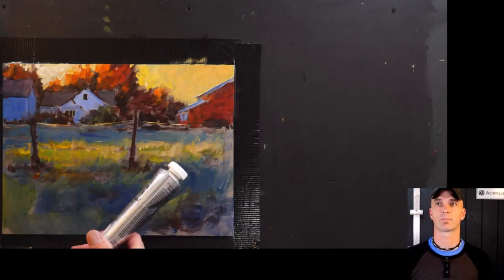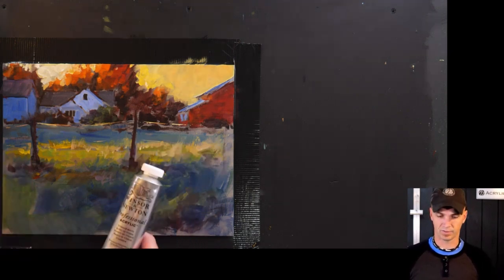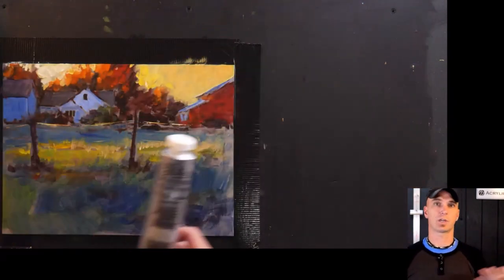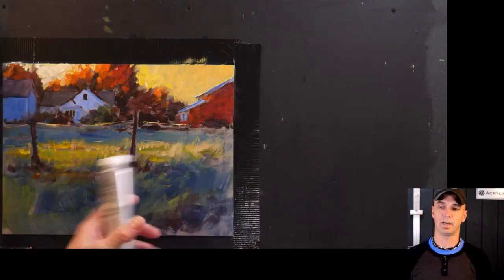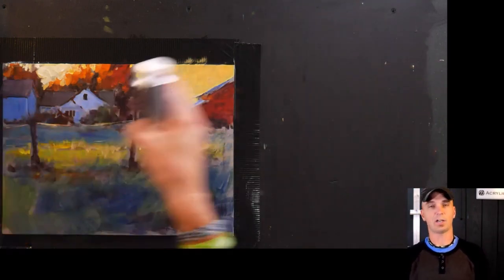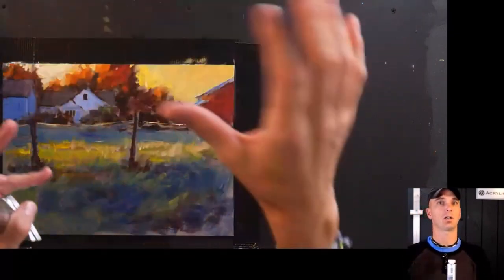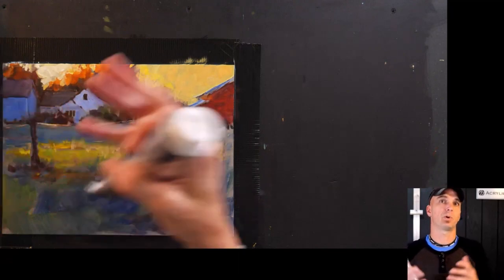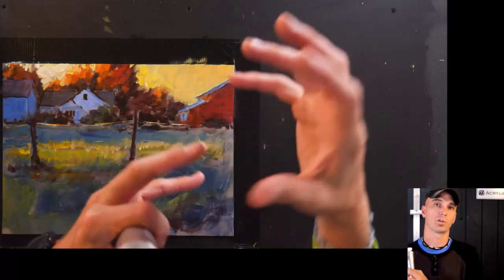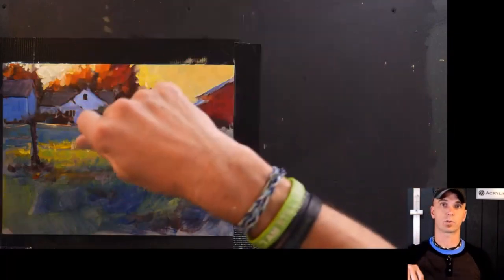How do you use such bold colors but keep the painting from looking childish? It's all about gray. That's part of the reason I like gray as a background color — it neutralizes things. If you want to use bold colors, you also need to learn how to use gray, not just as the background but also learning how to mix those grayish colors. Not every orange I mixed was bright — there were dull oranges, dull reds, dull greens. Those really help so it doesn't look like it's drawn with crayons.